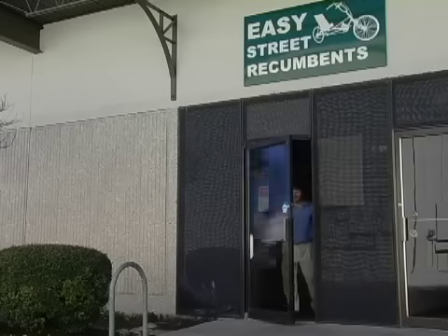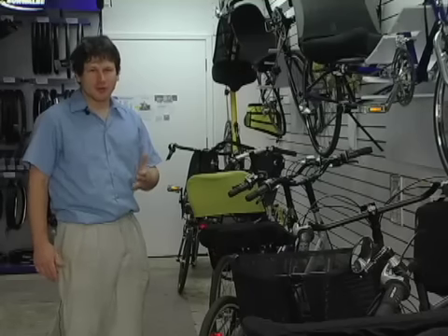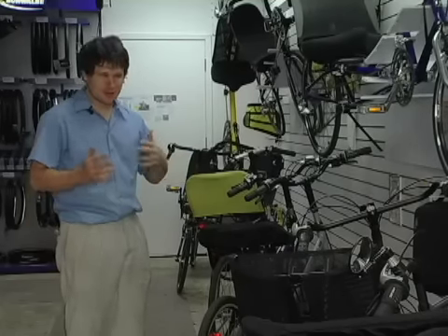Hi, I'm Mike, and this is Easy Street Recumbents in Austin, Texas. The first question I'd have for you is what kind of riding are you looking to do? Because that's going to figure into what kind of bike you should be getting.